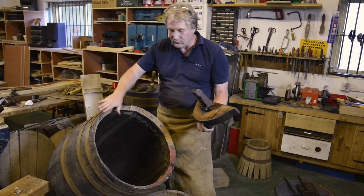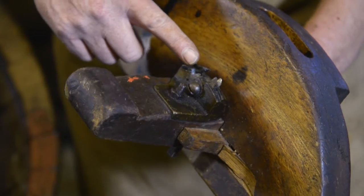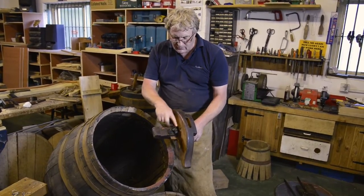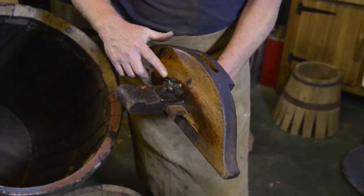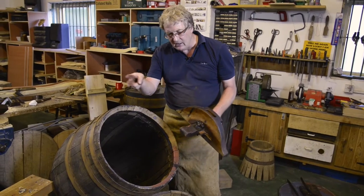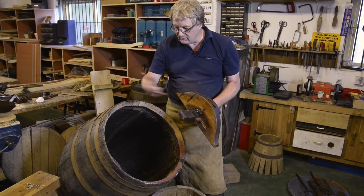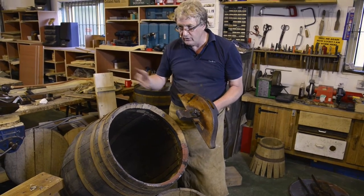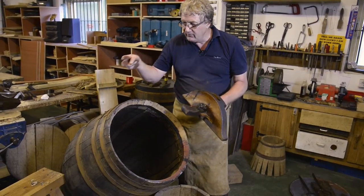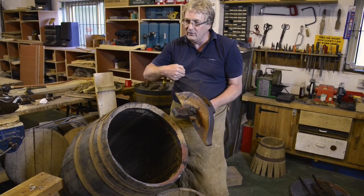If you look at the teeth of the crows, we've got three lots of cutters. We've got these two here, set slightly prouder than the middle one. So what happens is that when they cut, they scribe a line top and bottom — because we're cutting across the grain, not with it. And then once they've made their cut, this tool follows behind and basically scoops out the cut.